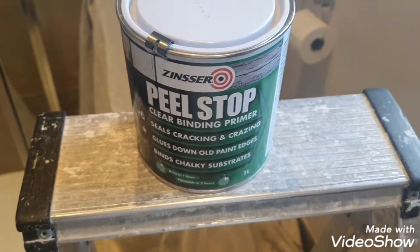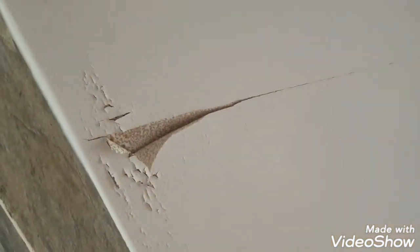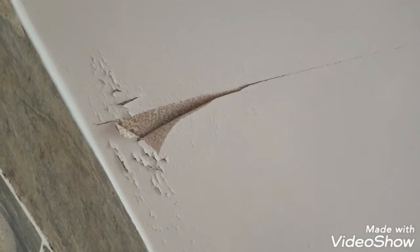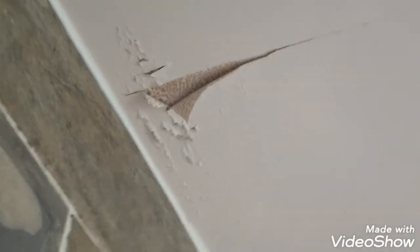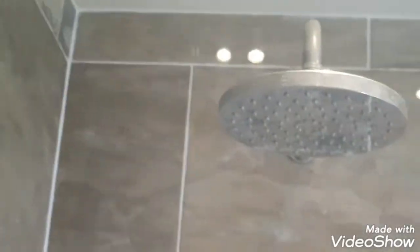Hello, this is Daniel Nugent, painter and decorator. Today I'm doing this bathroom ceiling here. Basically what happened is whoever painted this originally banged a coat on and didn't thin out their first coat on the bare plaster. You're going to get this especially in a wet shower area like this — it's always going to happen, so it's about how to deal with it.